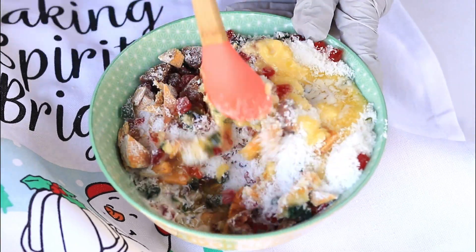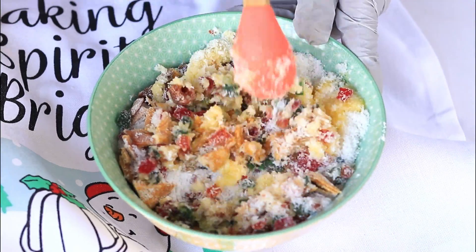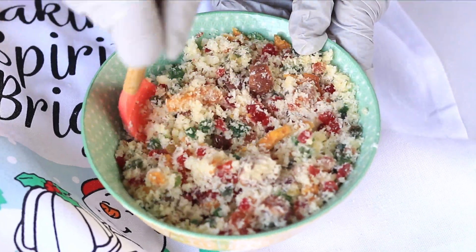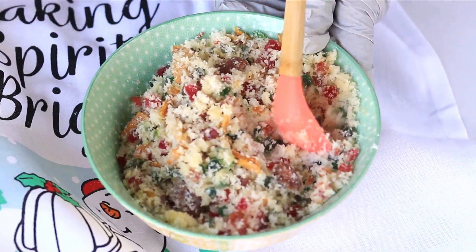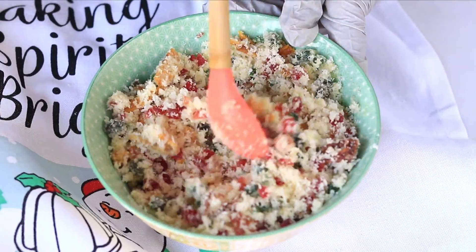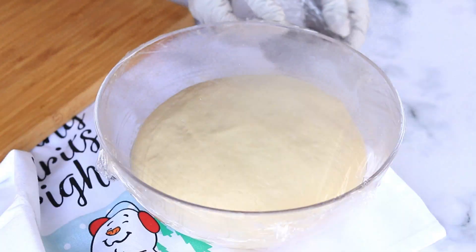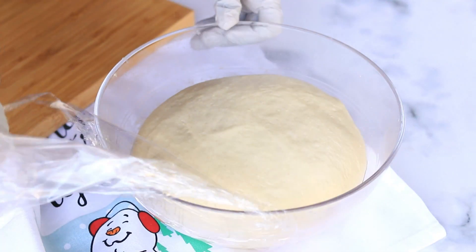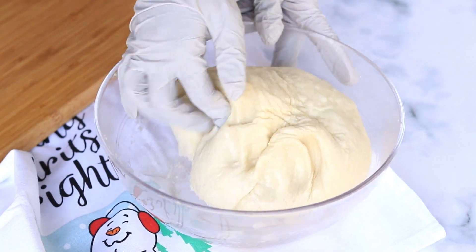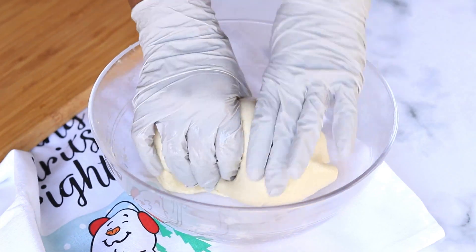Finally add some melted butter and mix it. Now our coconut filling is ready, let's keep it aside. Let's check our dough — it got proofed really well. Now divide the dough into two sections.